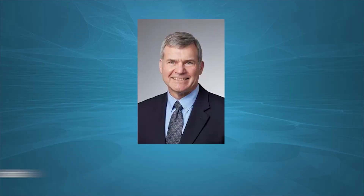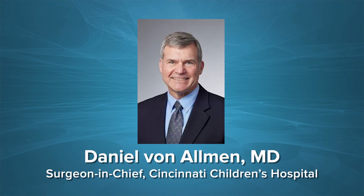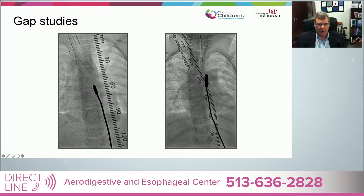Today we're going to talk about long gap esophageal atresia with Dr. Dan Von Allman, surgeon-in-chief at Cincinnati Children's Hospital Medical Center. The first thing we should touch on is how do you even know if that gap is too long. Our method here is that if we have a child with no gas in the abdomen, we take them to the OR, put a G-tube in, put something up the distal esophagus and get a fluoro shot. Then we wait a couple of weeks and have patients go down to interventional radiology, where we have a protocol for measuring the gap — the same for every patient.